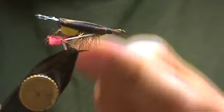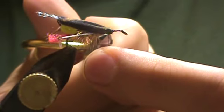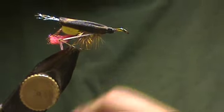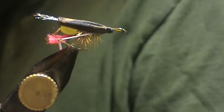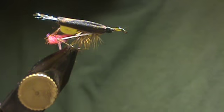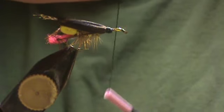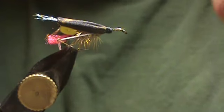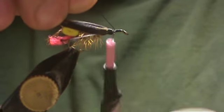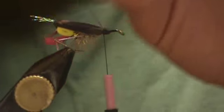Because the next step we're going to spin deer hair. You can spin with this thread, but I don't like to. I like to go to a larger thread size. This is a 3/0 or 140 denier black thread. You can use Kevlar. You could use some fancy spinning thread, but I don't want to.